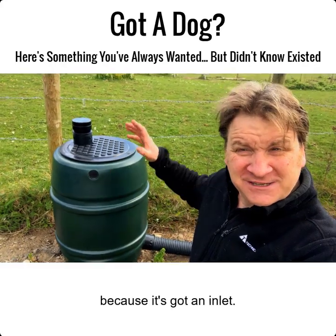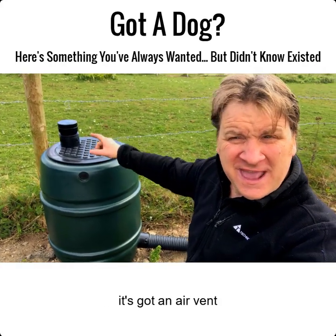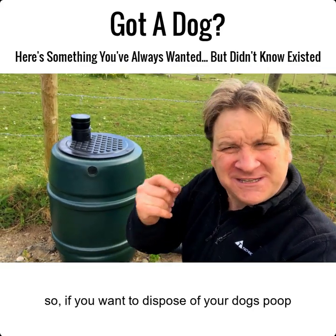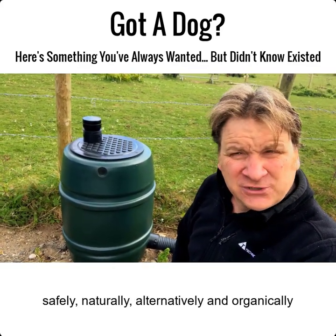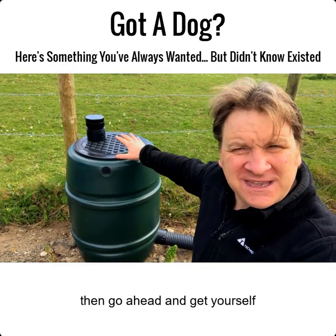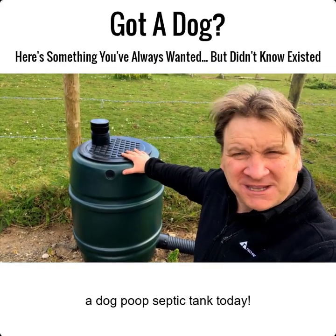This is a real septic tank. It's not like some of those bins that claim to be made in the style of a septic tank — it's a real septic tank because it's got an inlet, it's got an air vent, and it's got an actual soak away. So if you want to dispose of your dog's poop safely, naturally, alternatively, and organically, go ahead and get yourself a dog poop septic tank.